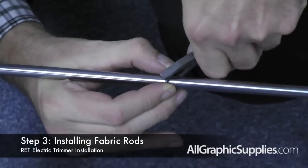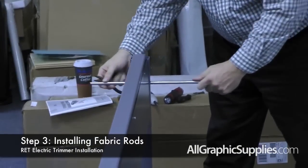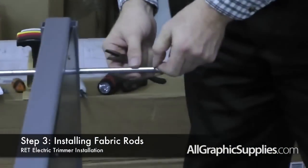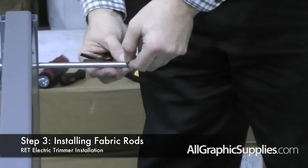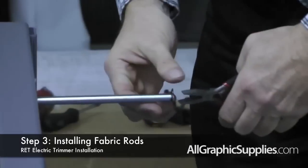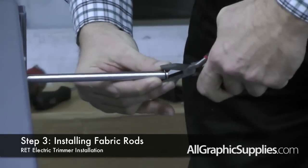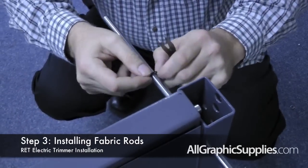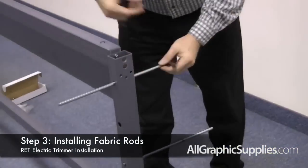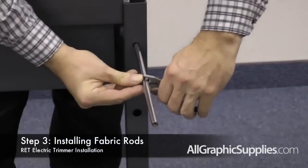Now we're going to place two fabric holder bars through the top slots. Again, place the E-ring into the slots at the end of the unit first. These should be facing the opposite direction of the lower fabric holder bars. So the two fabric holder bars on top have the screw holes facing the rear of the unit and the two on the bottom have it facing the front.